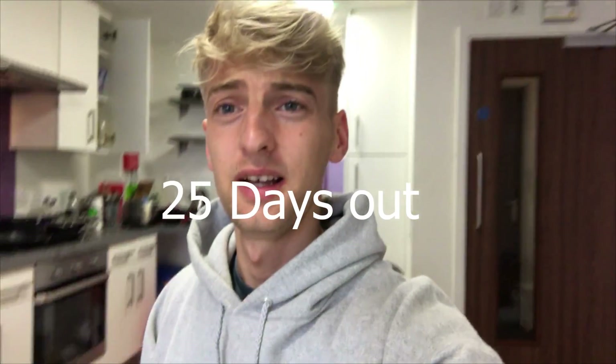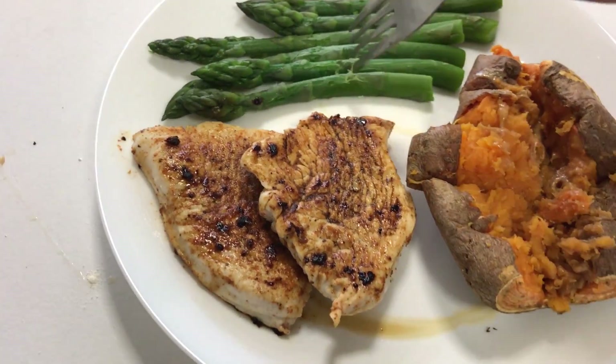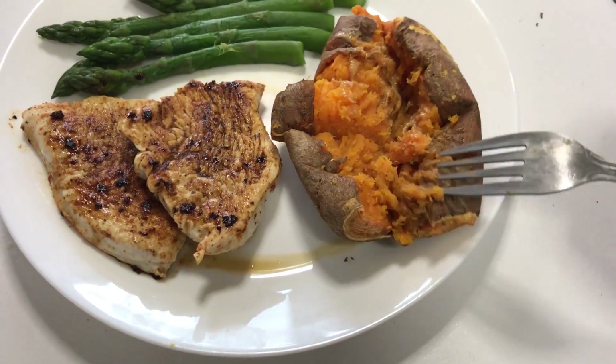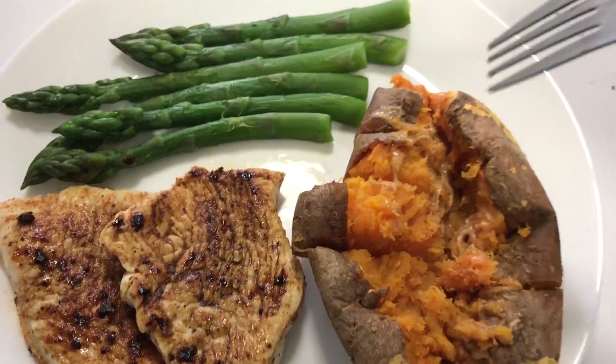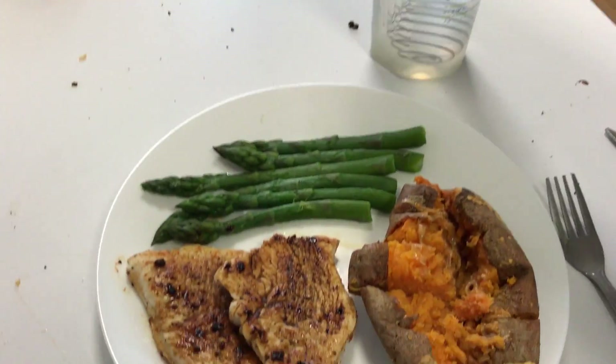Hey guys, welcome to the vlog. About to hit a leg day but just gonna show you my pre-workout really quickly. Let me just switch the camera around. Got some turkey steak, some asparagus, and a sweet potato with some peanut butter in the middle, and still drinking my gallons of water.